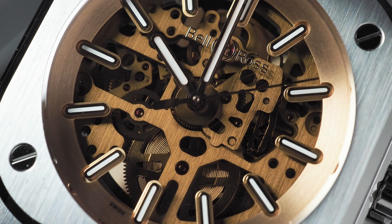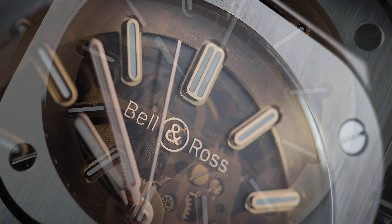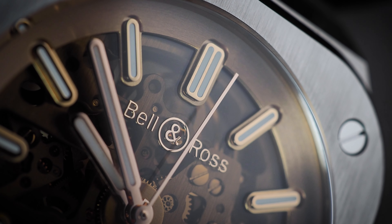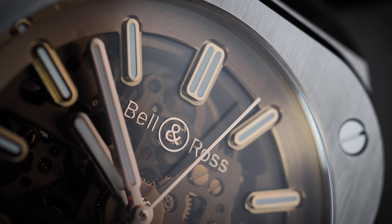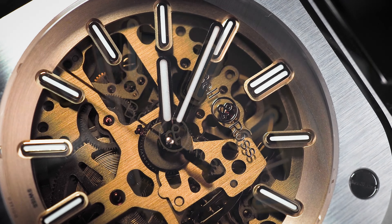Skeletonised dials are a bit divisive, but if you've been following the channel you know that I'm quite partial to them. With this one the movement is visible through an amber-tinted sapphire dial, which has a Bell & Ross logo printed onto it in gold, and the baton indices are inset into an angled gold rehaut. It's a similar principle to how the indices are inset into the chapter ring of the Tudor Pelagos.